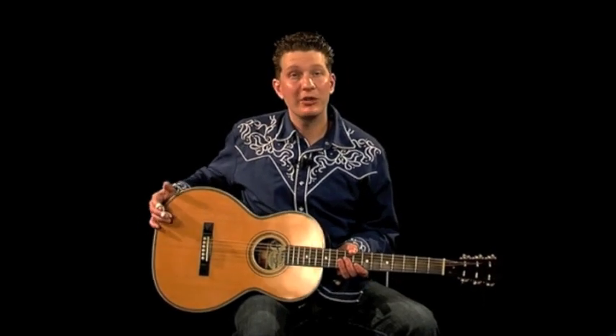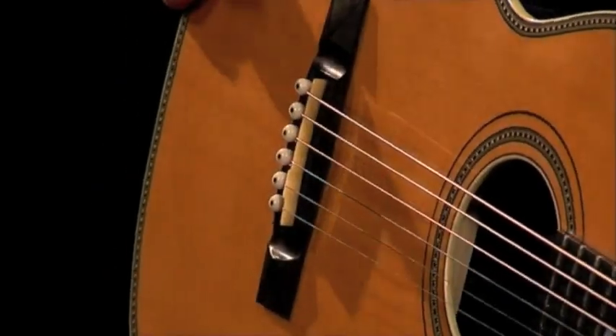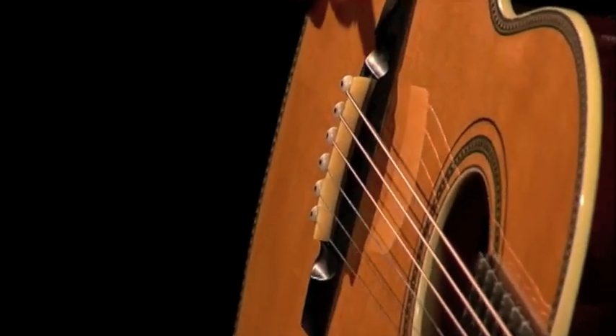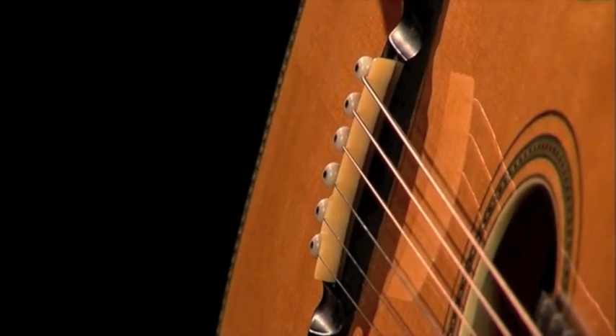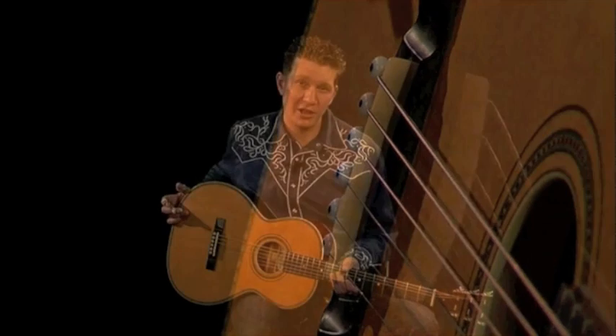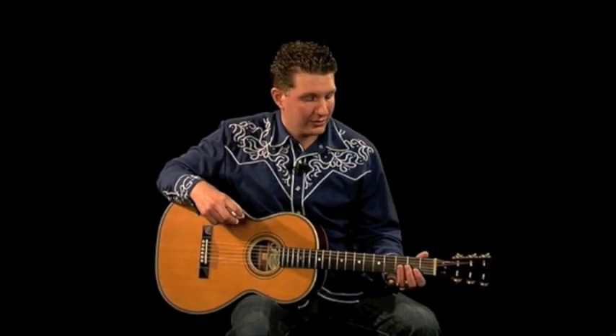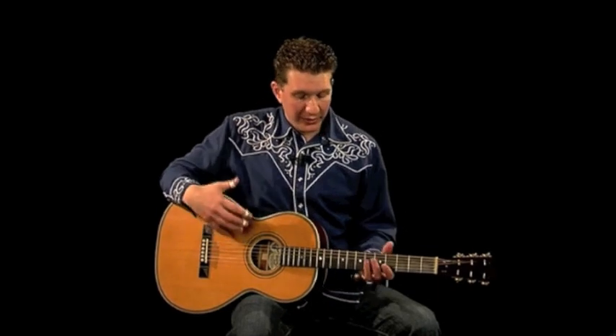This guitar is set up to play slide, so I've got a little bit longer saddle, and as you can see it extends the string, so I'm not fighting with my frets as much as I would be with a regular saddle set up for standard fingerpicking. If your guitar is just regularly set up for standard and you're tuning up, you might be able to get away with leaving it as is. Those are the basic elements I changed to better approach Fred McDowell's music.